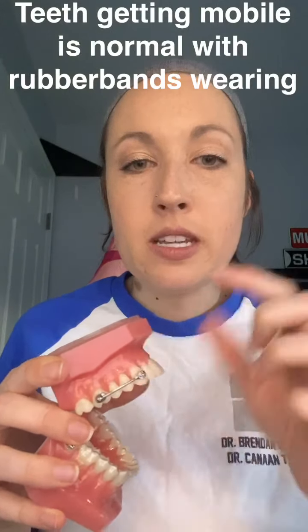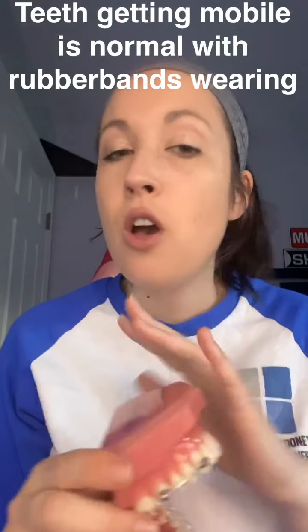We're going to give you some wax. If the bar bothers you at all, just take a little piece of wax and stick it on the metal parts. Usually there aren't too many sharp pieces on these, so you shouldn't have many issues, but just while your mouth is getting used to everything, you might need to use a little bit of wax.